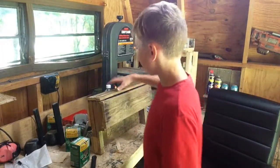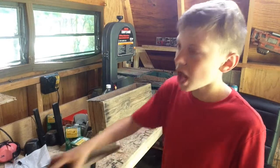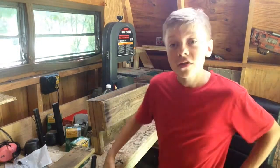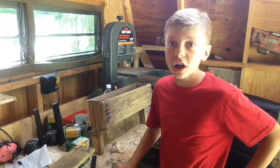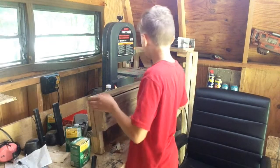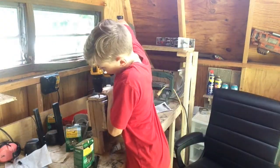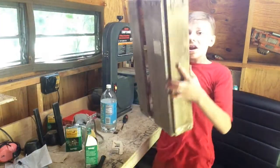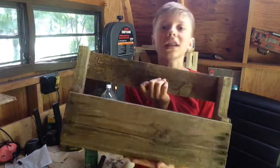Anyway! This is such a simple shelf to make that all you have to do is make like four cuts and just tack in a piece of wood on the bottom. That's it. So we're just gonna screw this in. There we go! Your shelf is completely done.